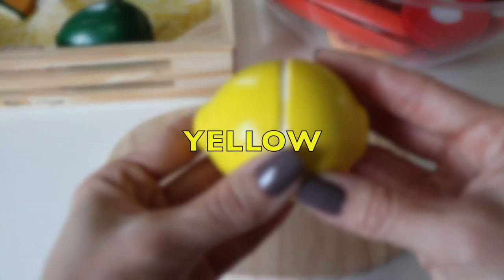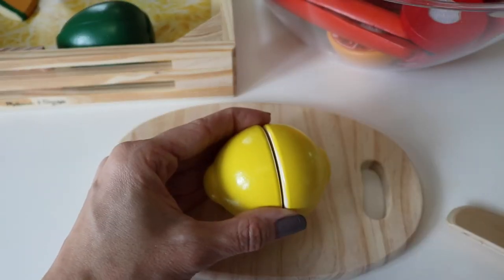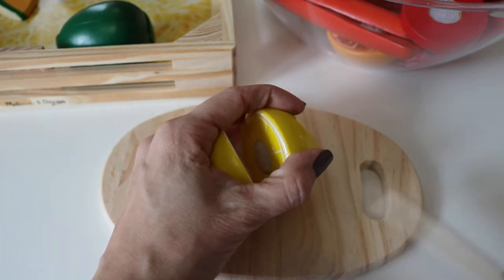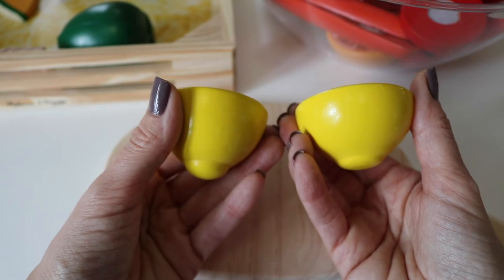Yellow lemon. Cut it in half. Two equal parts.